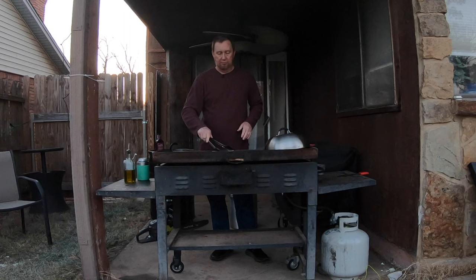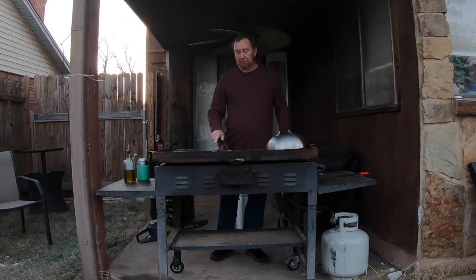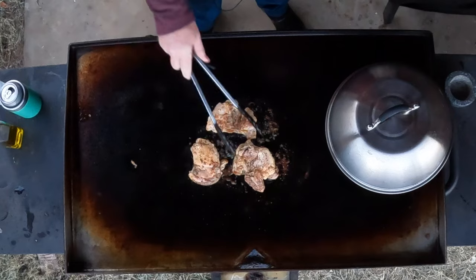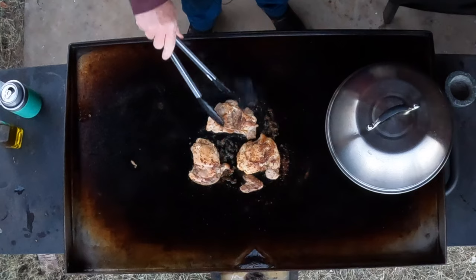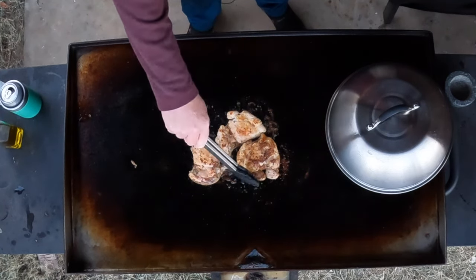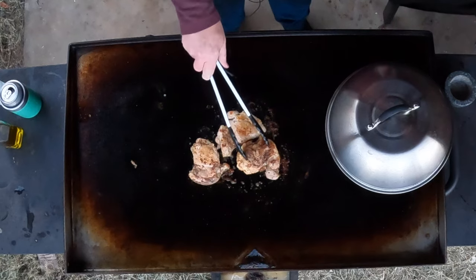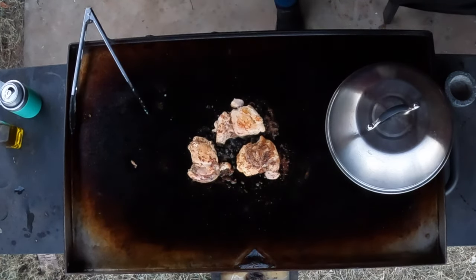I'm going to crank the heat up in the center for a minute to brown them. Putting it on medium to medium-high just to get a little sear on them, then flip and hit the other side — getting a nice brown. Searing them up. I want to put this little piece right on top so when I melt the cheese it locks that down.